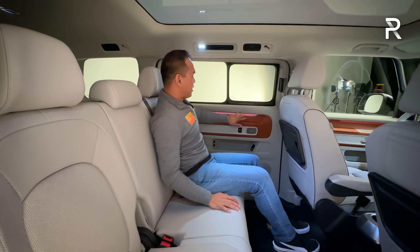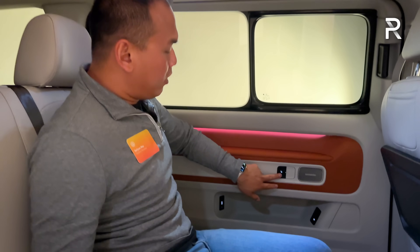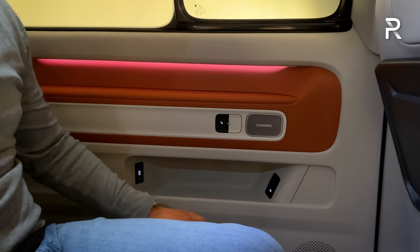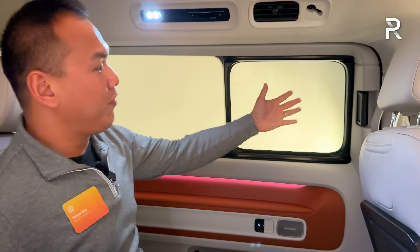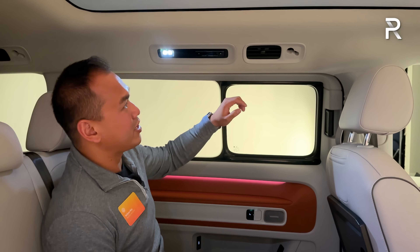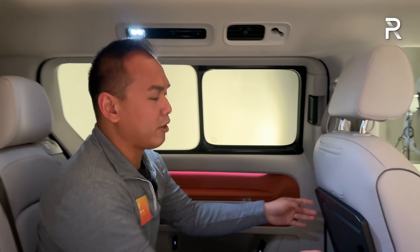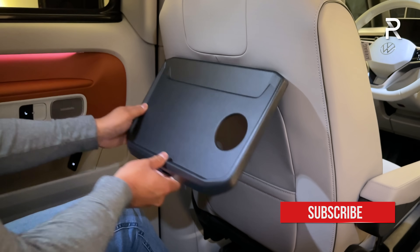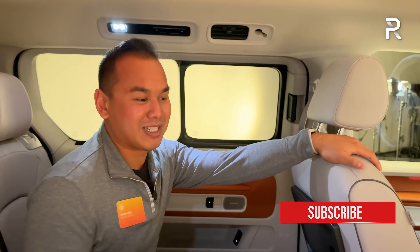In the second row there's LED lighting, a padded armrest area, and heated seats. Pressing the button should open the sliding porthole window to cool the cabin. You have separate rear climate controls, map lighting, and rear seat air vents. One downside: tray tables are not coming to US spec cars — something about crash testing — which is unfortunate.